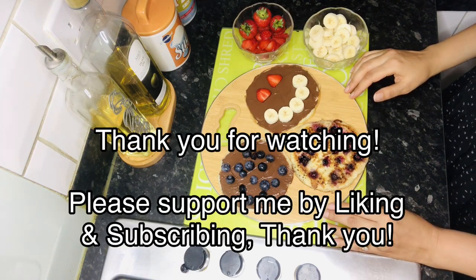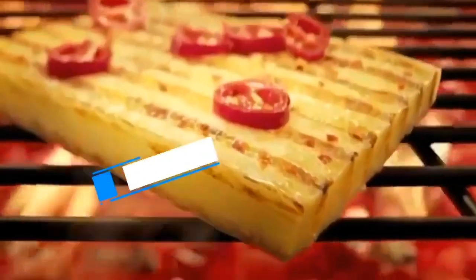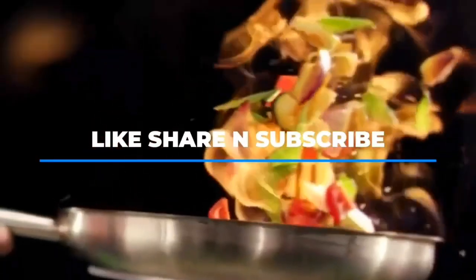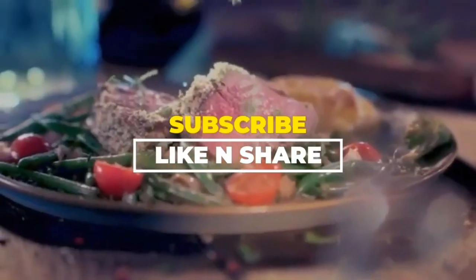Thank you for watching. I hope you enjoy making pancakes with your children, or for yourself. Please do like and subscribe to my channel. Thank you so much for watching. Bye bye!